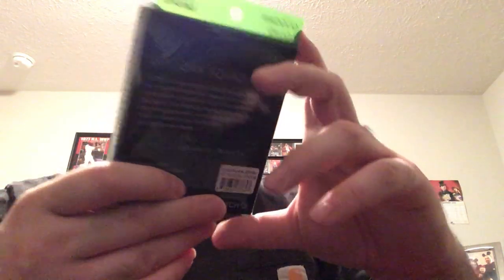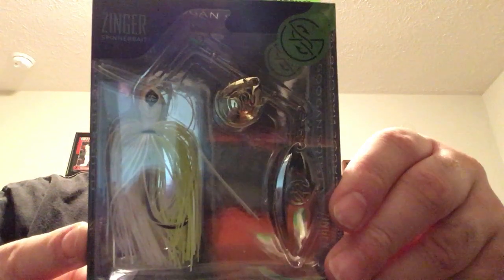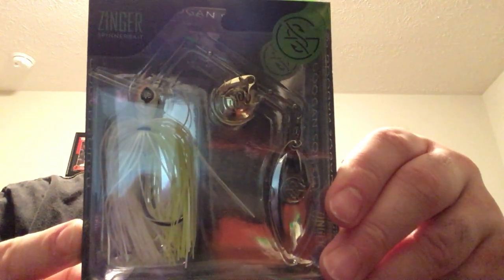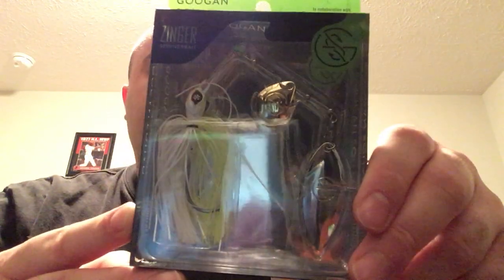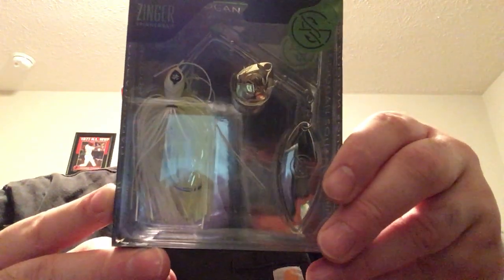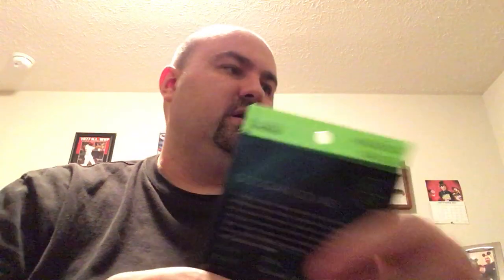Next bait is a spinner bait called the Zinger. It's chartreuse plant colored, with Colorado number two blades and willow blades — it's got both. Three-eighths ounce weight. It's really nice; I love spinner baits, and this one is really cool having both blade sets. So far I like everything — we've got six or seven baits.